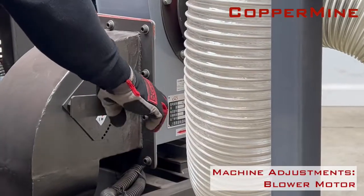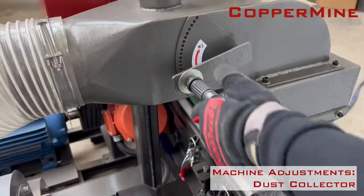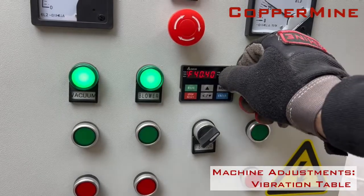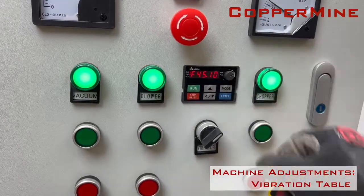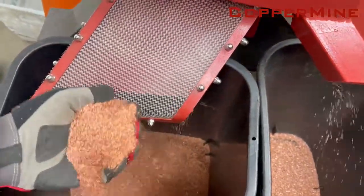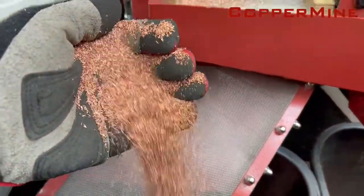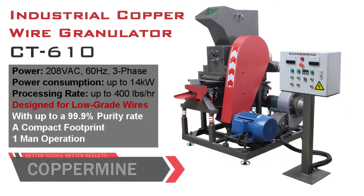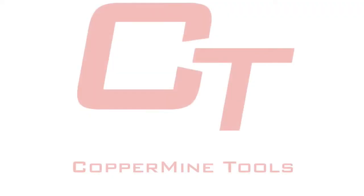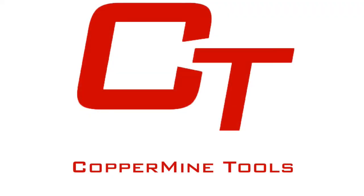Easy and convenient manual adjustments can be done to the blower, dust collector, and vibration table as needed to keep your separation clean and your copper pure. Maximize your profit and start shopping. Thank you for checking out our copper granulator. Coppermine — better tools that produce better results.